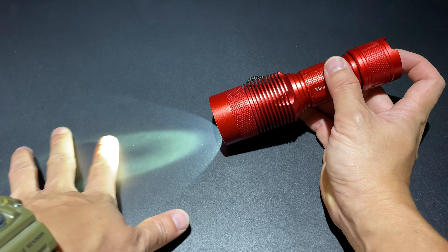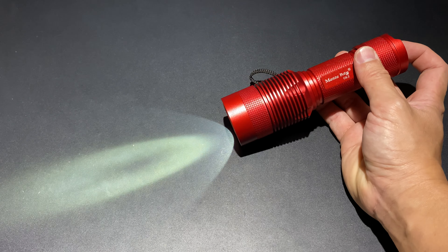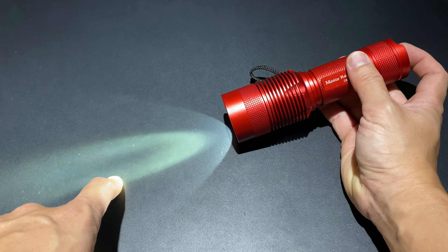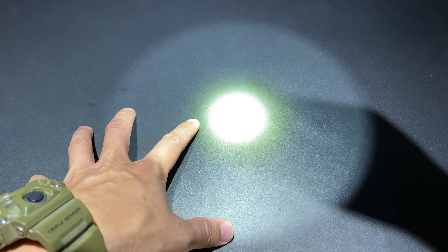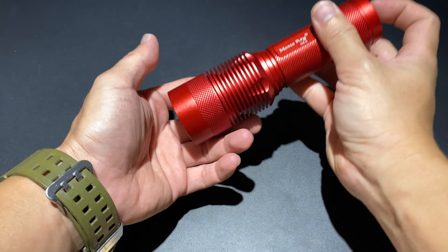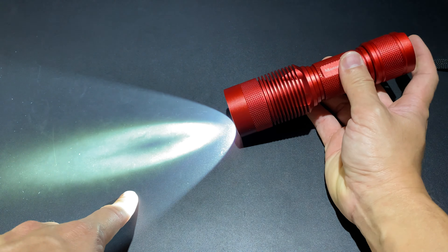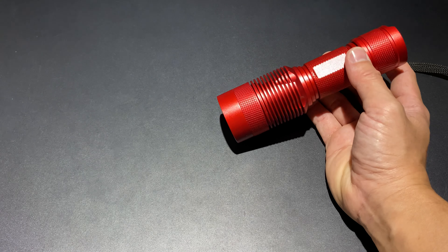This is the Luminus SST70 LED. The color temperature is around 5,800 to 6,000K. There is a large hotspot visible in the beam, and the spill is also big. You can see in the video that the hotspot is noticeably wide due to the smooth reflector design.